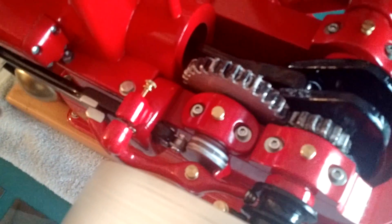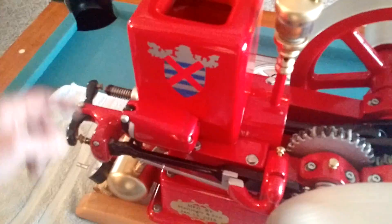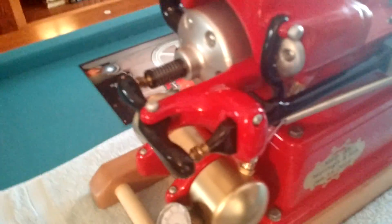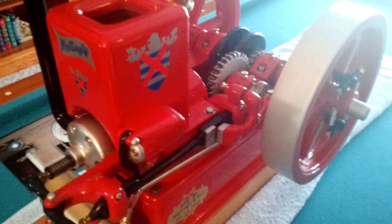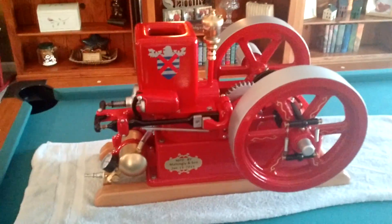In slow motion, as the cam comes around it allows the push rod to go back, lets this spring activate this valve which shuts the valve here, and simultaneously operates the air valve here, which in turn shoots air down into the piston and causes it to fire. Let me show you how it spins — we're going to move this out of the way, get our air hose hooked up, and give it a go.